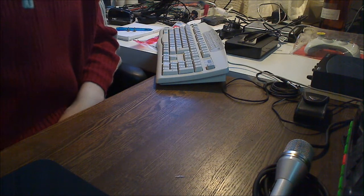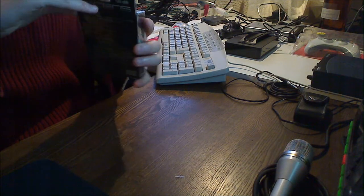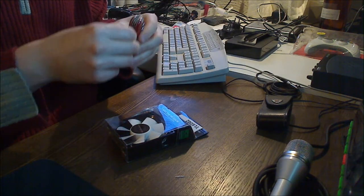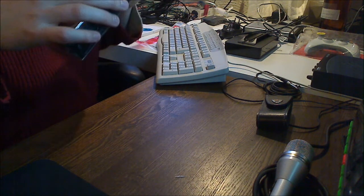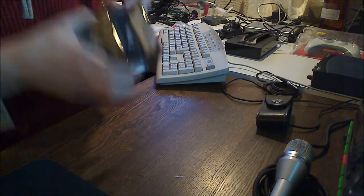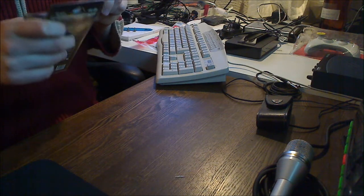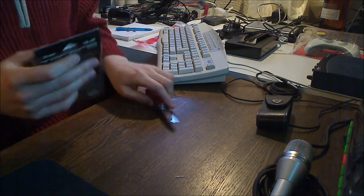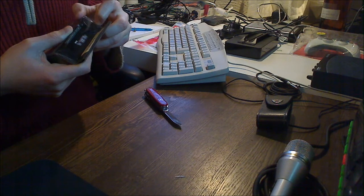Alright people, here we are back again. It's time to do a little unboxing. First I'm going to do the fans — keep it nice and simple. There are two stickers at the top — I need to grab my knife and cut those open. I don't want to damage the package too much.